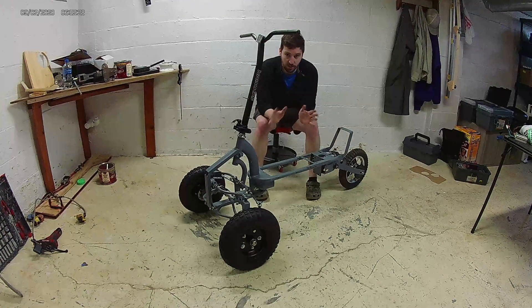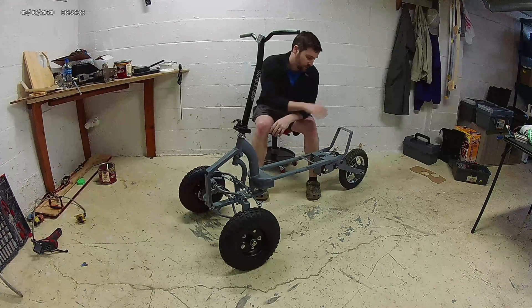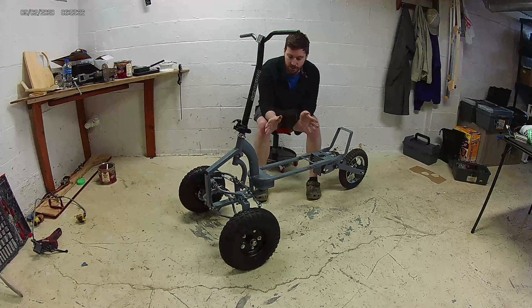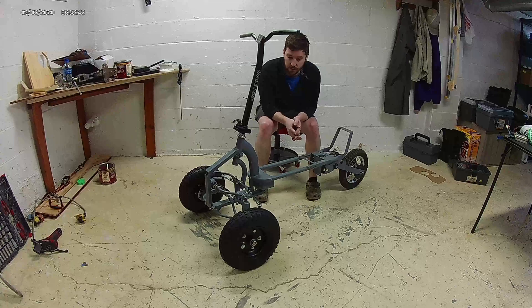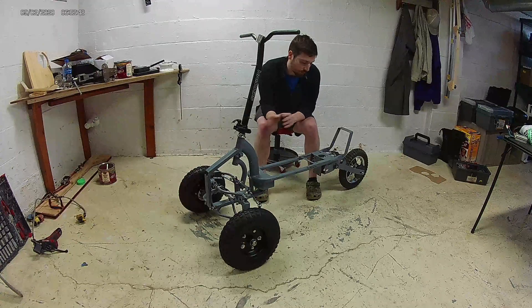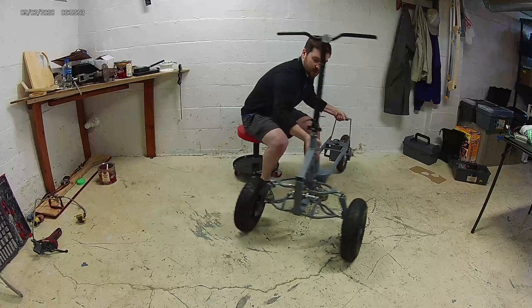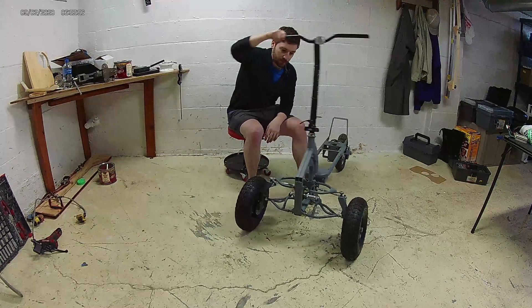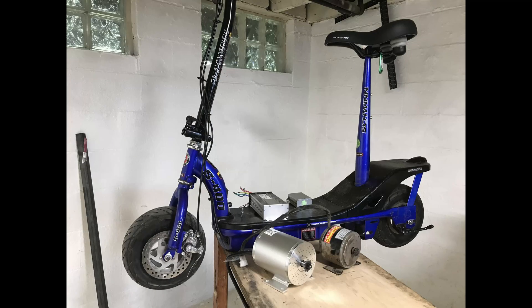Welcome everybody to the reverse trike electric scooter build. In this video we're going to cover just the beginnings of the frame, how it all morphed into what you see here, and go into some specifics about each component that was handcrafted. The whole idea with this kit was to take a two-wheel scooter and turn it into a reverse trike with full suspension. The best part, which I think makes it unique, is the ability for it to tilt. We're starting with an S400 twin scooter which has a 350-watt motor and doing a lot of heavy modifications to it.